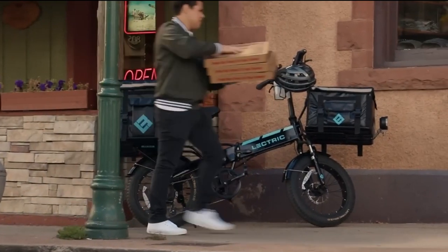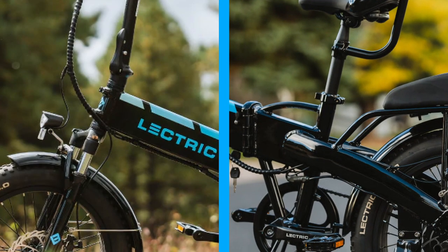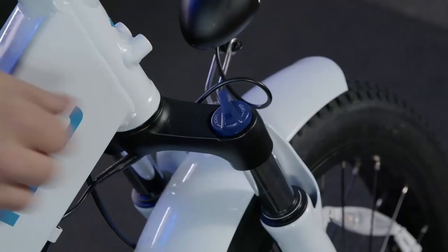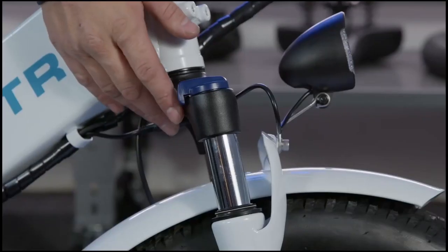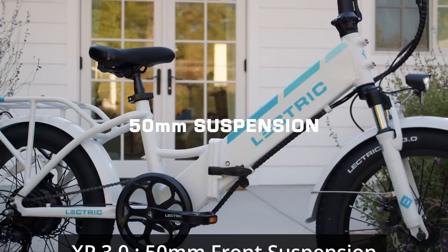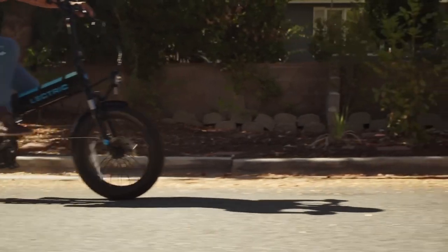The 3.0 still has the same suspension setup as the 2.0 — a hardtail in the back and a front fork suspension up front. Electirc is using the same oil suspension style with the same adjustment and lockout options, however with the 3.0 they added 10 millimeters of extra travel to the forks. The 2.0 came with a 40mm travel fork and the 3.0 was upgraded to 50mm of travel, meaning slightly more shock absorption and a smoother ride.